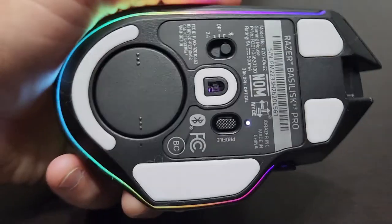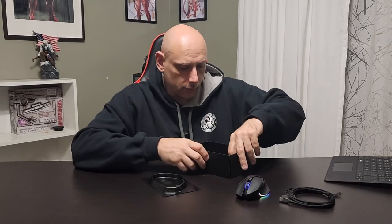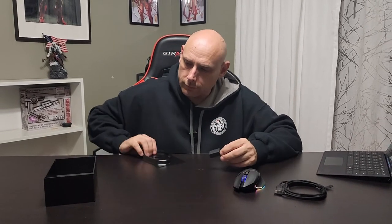You can switch profiles on this. It does have a toggle right here for Bluetooth or the 2.4 gigahertz mode if you use the little dongle — the dongle is in the box. I'll probably just put it in the bottom of the mouse for the sake of keeping it, but I don't have any desire to use it other than maybe at some point as a gaming mouse for some other purpose.